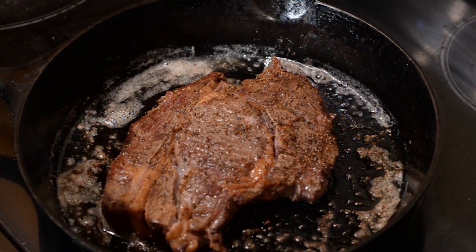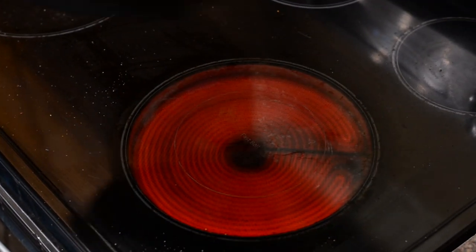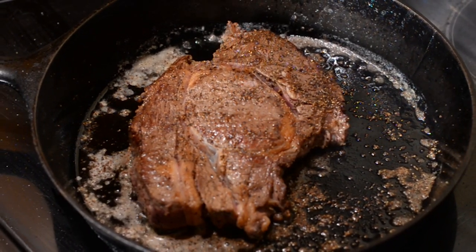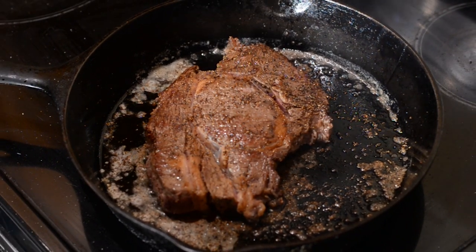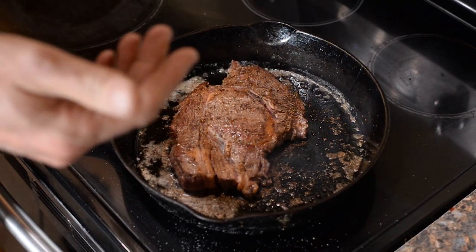This is turn number two, and some chefs and steak aficionados are freaking out because he turned it more than once. But I think keeping it only on one side allows too much heat to penetrate. By flipping multiple times I'm actually cooling each side of the steak as I flip, allowing for slower heat penetration while building a highly caramelized crust. You can already see in the pan why I'm losing a little ribeye shape — the Delmonico is more fragmented as it moves into the chuck. I turn the burner off because I want to keep building crust slowly without burning and without too much heat penetration to the middle.